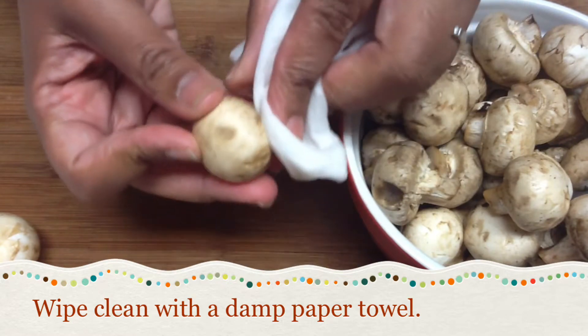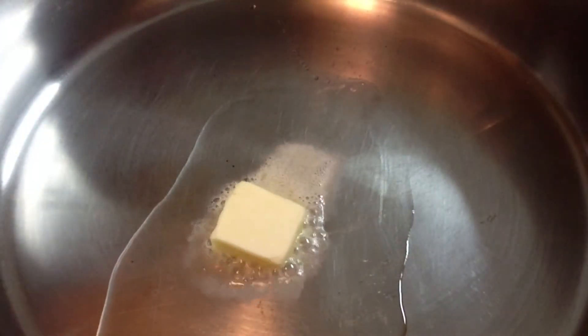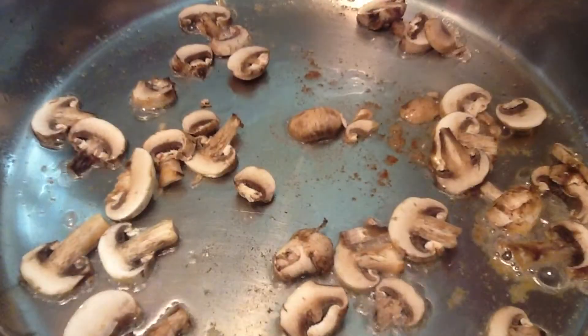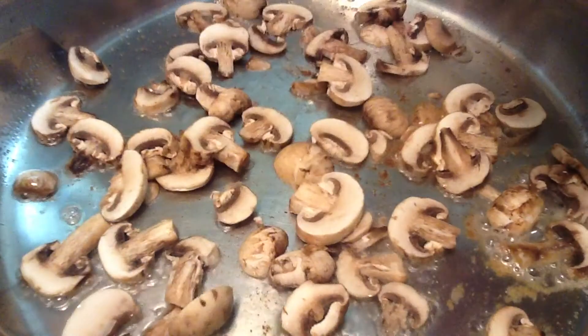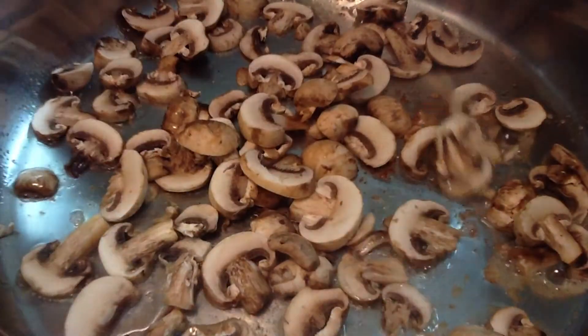To sauté your mushrooms, slice them, then add them to a hot sauté pan lightly coated with butter and olive oil. Make sure your pan is hot, hot, hot when you add the mushrooms — you should hear a grand sizzle when they hit the pan.